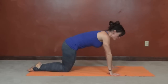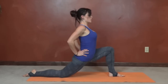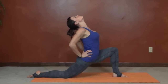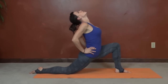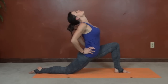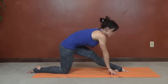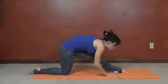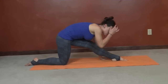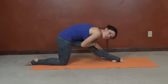Same thing on the other side. Knee stays behind the toes, push forward through the hips, stretch up through the ceiling. Feel a nice stretch through your hip flexor. Then press those hips back, pressing the toes into the ground, and straightening out the knee. Come forward, leaning as far as you're comfortably able to while feeling the stretch. I can feel it all through my shin right now.